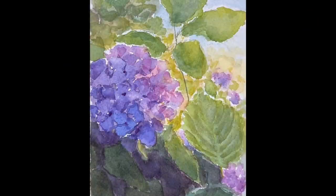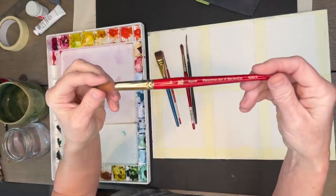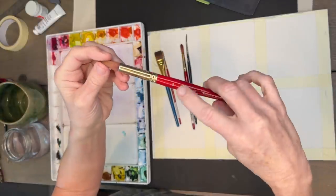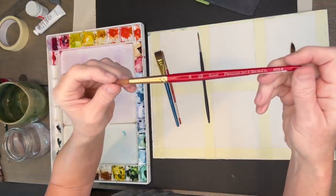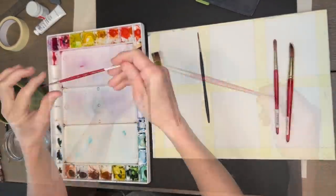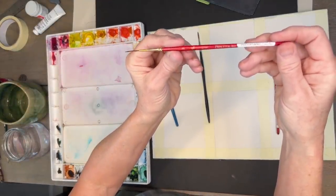Here is the final hydrangea painting. I added more detail and wanted to keep the light in that one. I'm using Princeton Art and Brush Company — a 4050R, which means round size 16. I think the size 12 or 10 is most likely what I used for the hydrangea painting, and the stems and thin areas were done with a liner brush.